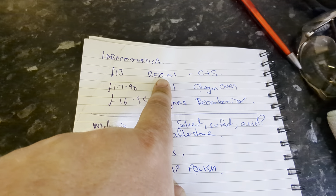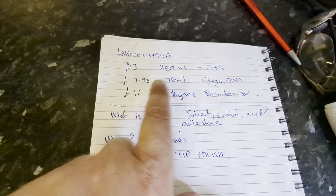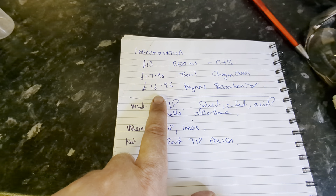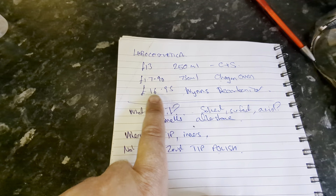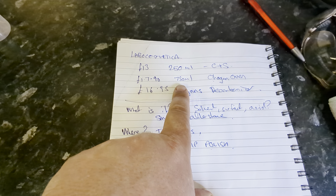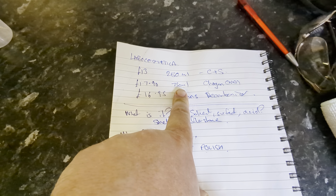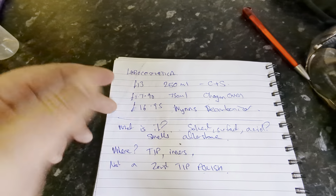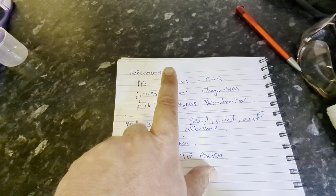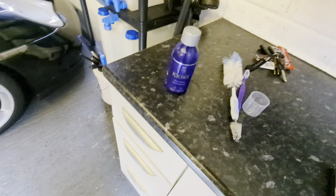The price of this product is 13 quid for 250 ml - I got it from Clean and Shiny. I can't compare it to any other detailing ones because I can't find any other detailing ones. I found a Wings decarbonator more for spraying in and decarbonizing injectors at $16.95, and Shogun DTO3 oven cleaner that also said it was a decarbonizer at $17.90 for 750 ml. My gut reaction was I'm happy paying 13 quid but I wish it was a 500 ml bottle.